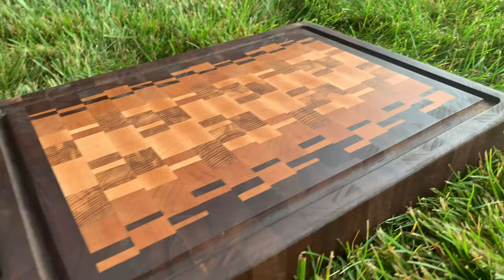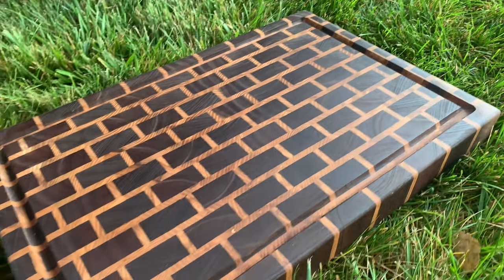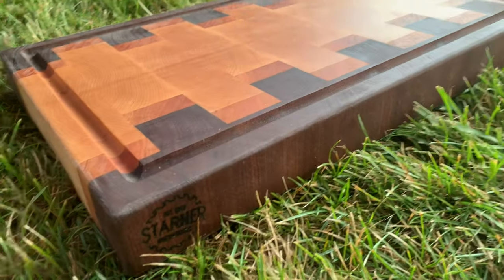Here are a couple of the designs I went with for my end grain cutting boards. I really loved how these turned out and thought they would be a great way to catch people's eyes and spark a conversation. A lot of people don't really know how these cutting boards are made, so it's a great way to start a conversation and build a relationship with a customer.